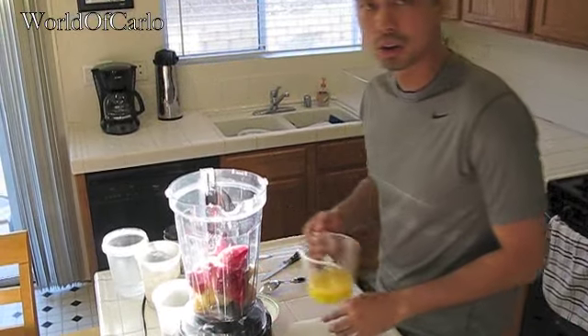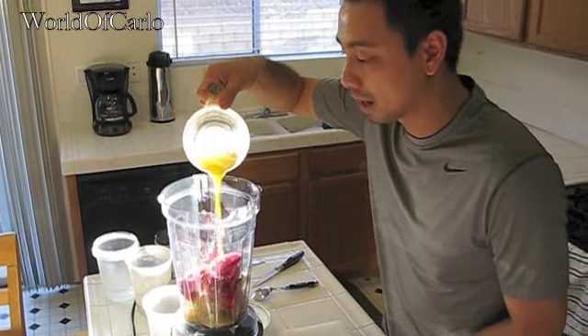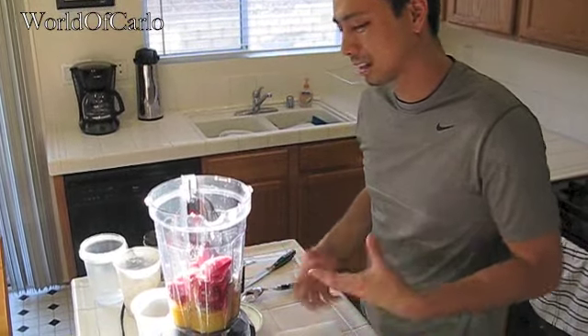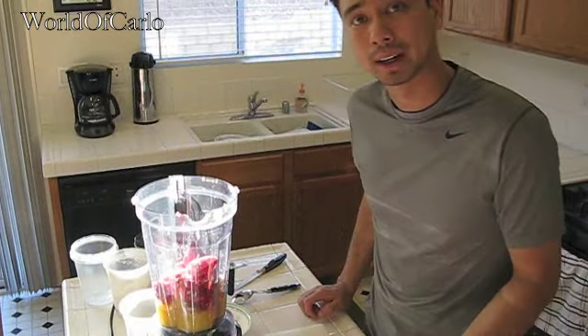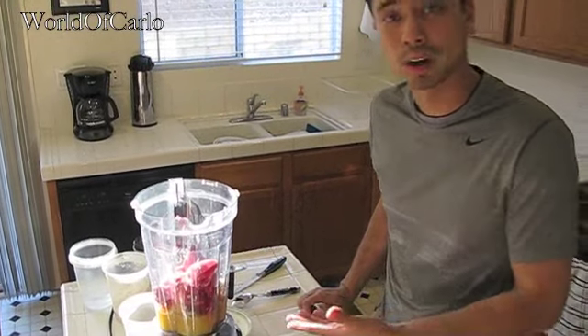I have my orange juice, one cup right here — measure it out. You can use milk — that gives more of a shake consistency. I like it a little watery sometimes. I have the vitamin C from the OJ, but if I want a little more calcium I put milk, soy milk. If you can't drink any of those, maybe some water — that would be okay too.